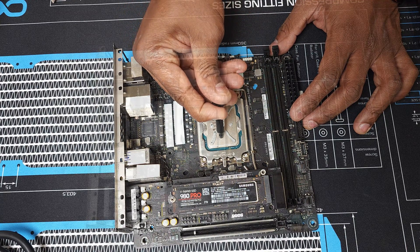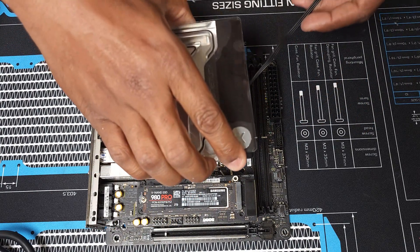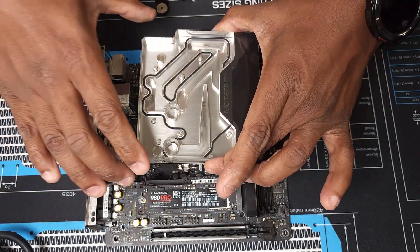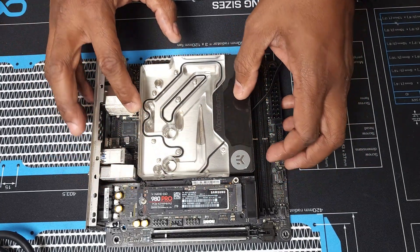Next, after moving your monoblock backplate, you're going to go ahead and install the monoblock by aligning the mounting holes with the four pre-drilled mounting holes onto the motherboard. You're going to have to hold it in place, so don't forget once you flip the motherboard over.